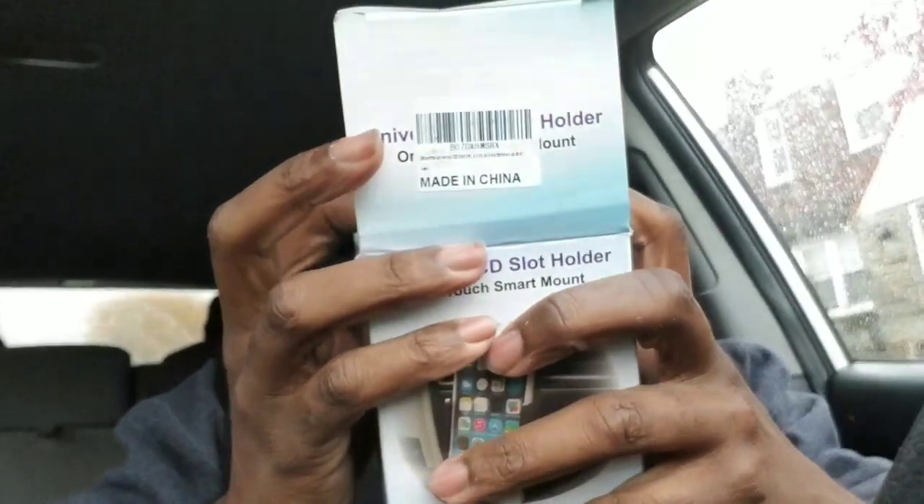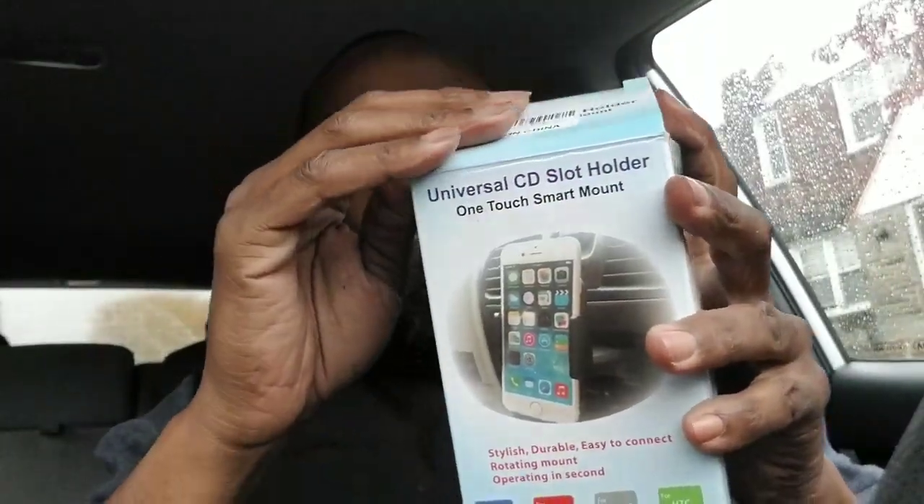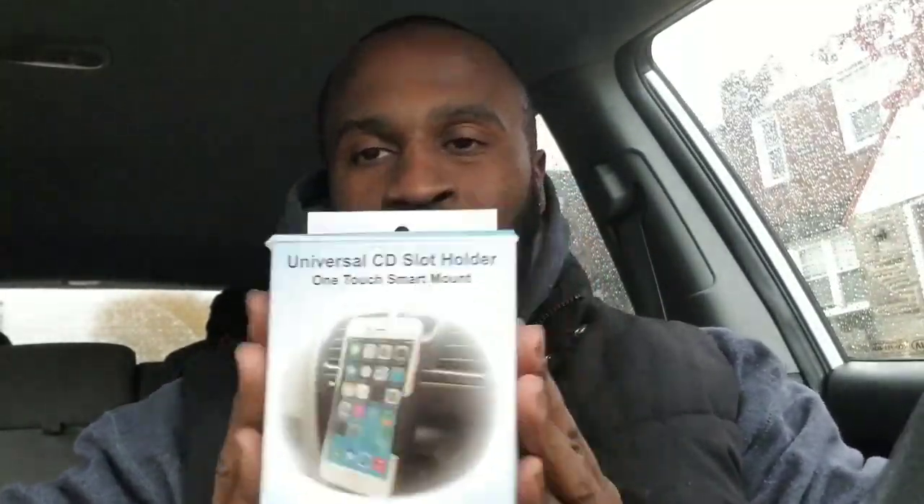What up, it's your man Philly Nate. This week on the Lift Zone we're going to do a product review. I got this universal CD slot holder. I've had phones where the mount attached to the glass, full mounts that attach to the vent, and now I have one that attaches to the CD slot. We're going to do a review of this — stay tuned.